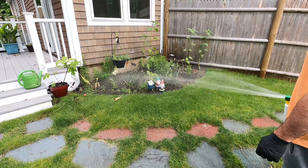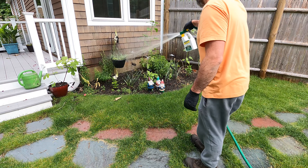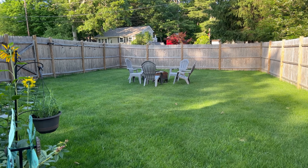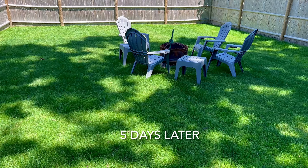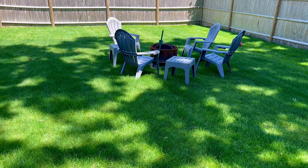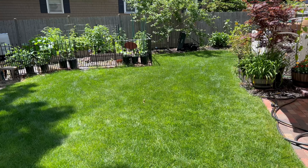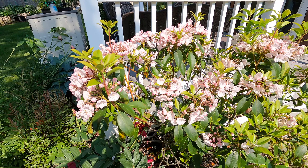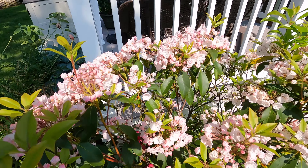After applying Ironite, you will notice a difference in just a few days. Your lawn will start to look greener and healthier, with fewer brown spots and bare patches.